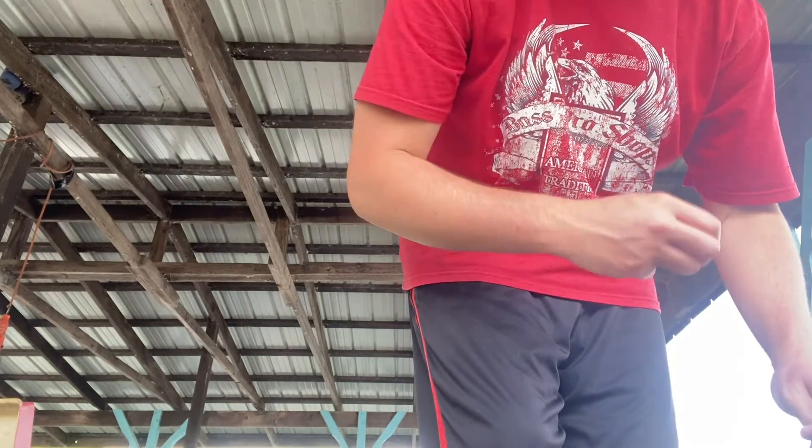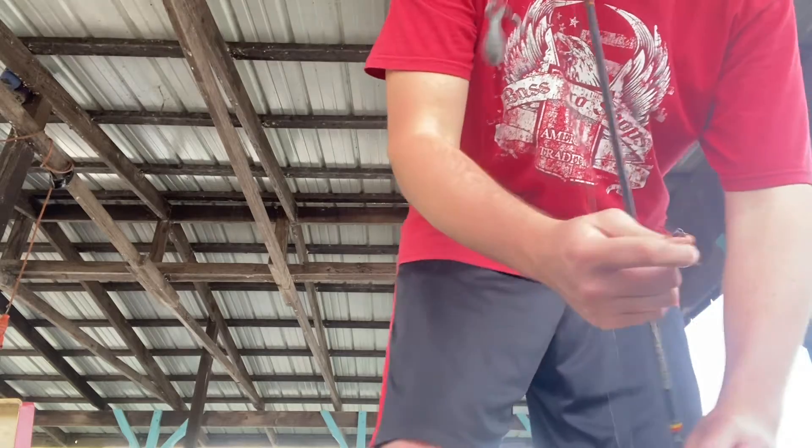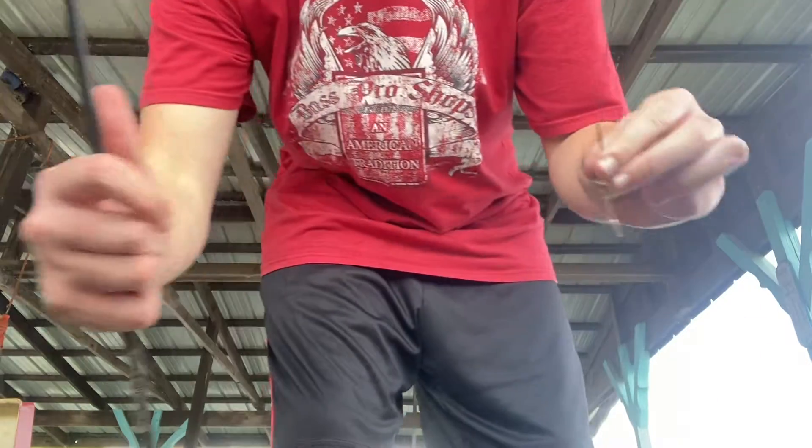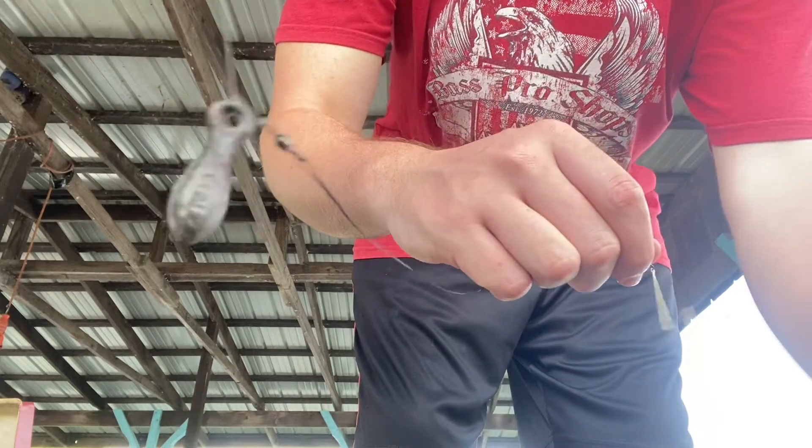I was asked to make this video a little while ago by one of my good friends, Riley — this one's for you, man. You wanted me to show you how to properly hook a minnow for it to stay on the hook, and if it's a live minnow, this is a good way to keep it alive for a while.